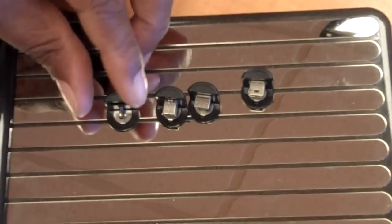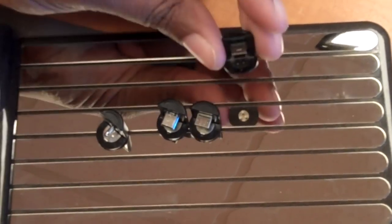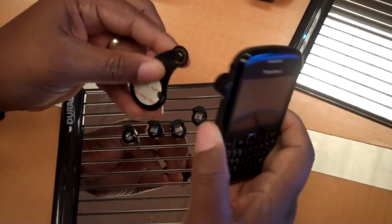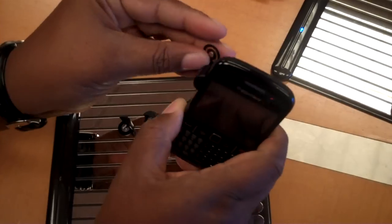They have one for Nokia, and then they have the micro and the mini tips. So if you don't have a sleeve for one of these devices, you can just put this on it. It's got a sticky thing on the power clip, and I didn't want to permanently attach this to my phone.